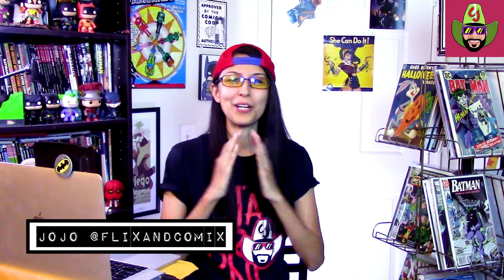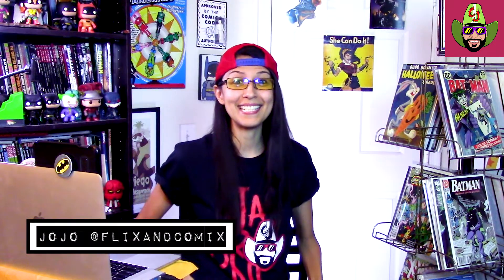Hey guys, welcome to Flix and Comics, JoJo here. Hope y'all are doing well. Today, look what we got in the mail — we got the Comic Tom 101 mystery mail call, and I'm really excited to crack into this one this month because every single subscriber will be getting a TMNT variant with artwork by John Boy Myers, who does amazing work, so I'm very excited to crack into this.